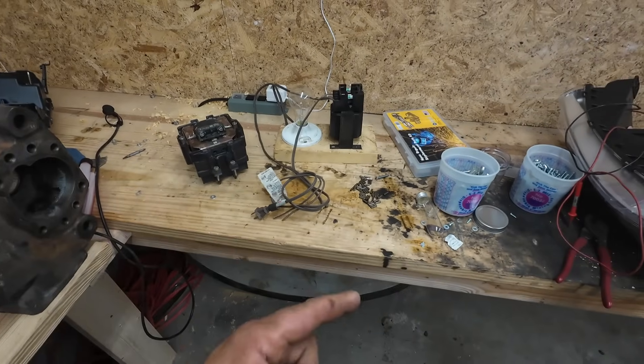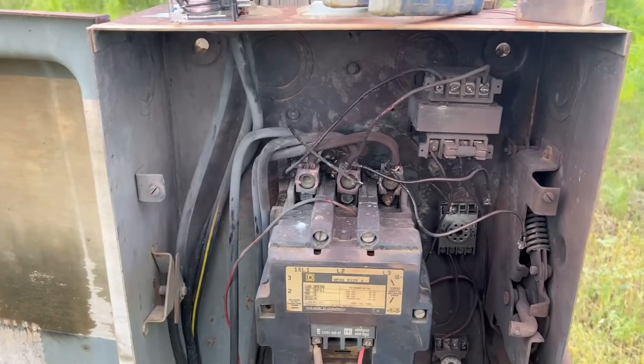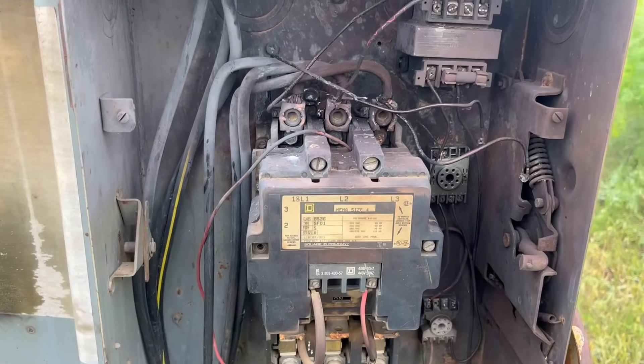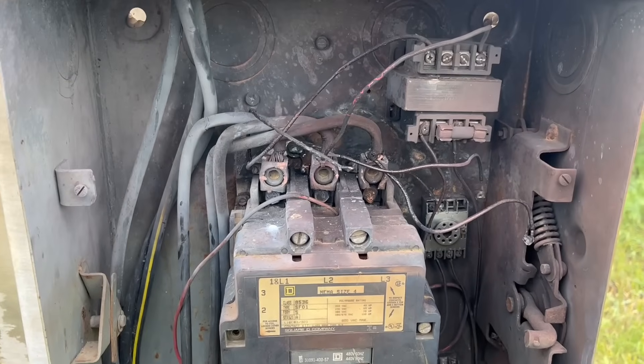I want to take you out and show you — I got a clip on my phone of what we're working on here. Thought y'all might be interested in seeing this. This is some lightning carnage. Hopefully I can piece this together good enough to make it work. This has blown up before, but this is the bad one.